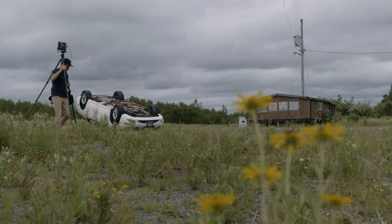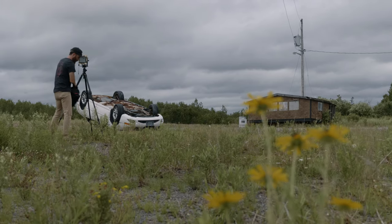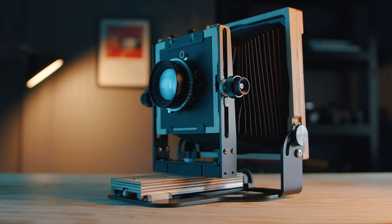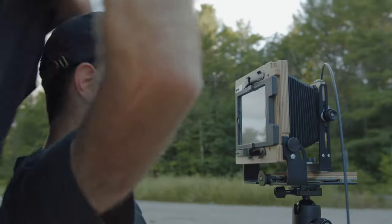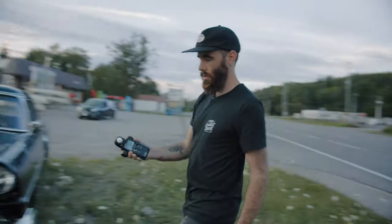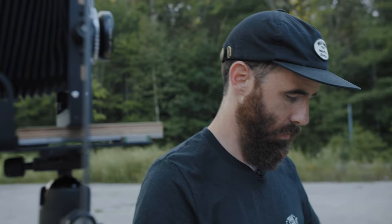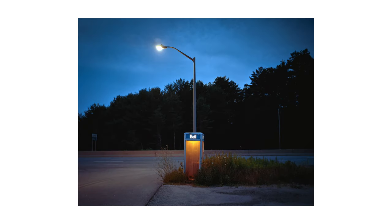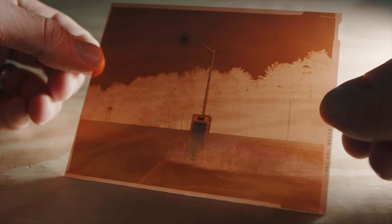Never before has a new format hooked me as quickly as 4x5 did. After a brief stint with an old Crown Graphic, the Intrepid and my time spent working with it for this review has been my entry into the world of large format. A total of 5 different photography trips with 15 sheets of film exposed. And in the end, one image that I absolutely love — one massive image that made the entire process and expense absolutely worth it.